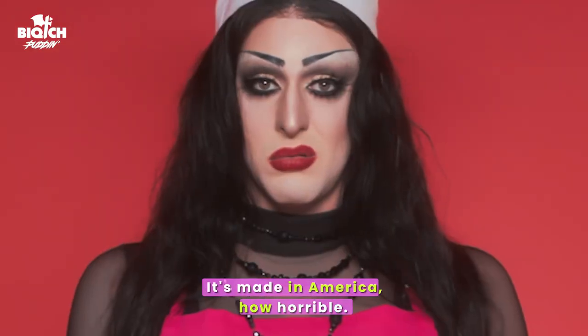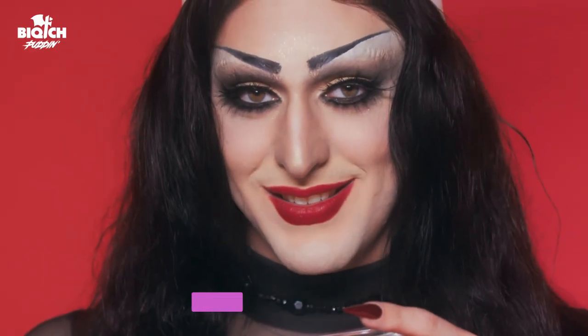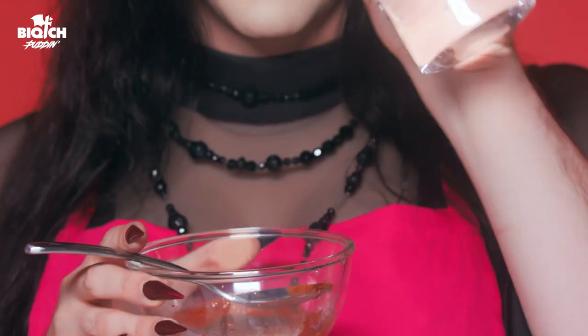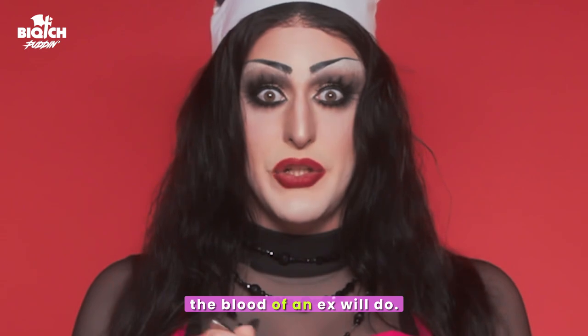It's made in America. How horrible. I usually only eat things made in hell. Smells just like arsenic. One and a half tablespoons of water. I'm gonna add a little bit more water. Now if you don't have this pre-mixed mix, a blood of the necks will do. Set this aside for assembly later.